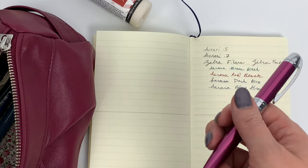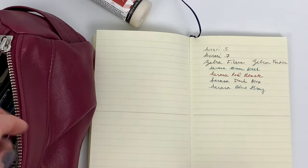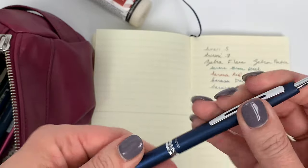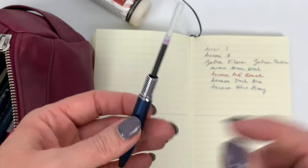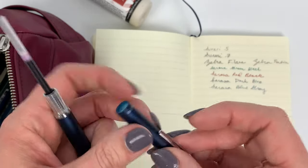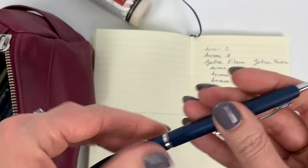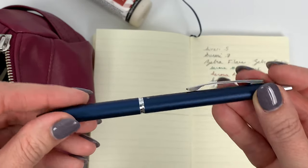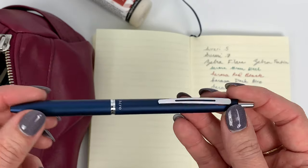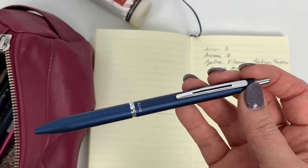My arm hurts so bad that my swatching is an extra terrible mess right now. This one is the Acroball 1000, which I really like, but I do like to mention that the metal part is in the bottom and the top part is plastic. They do that on purpose so the weight is in the bottom of the pen, but some people don't like that. This is the navy barrel - it's the Acro 1000, which is the higher-end version of the Acro 300.